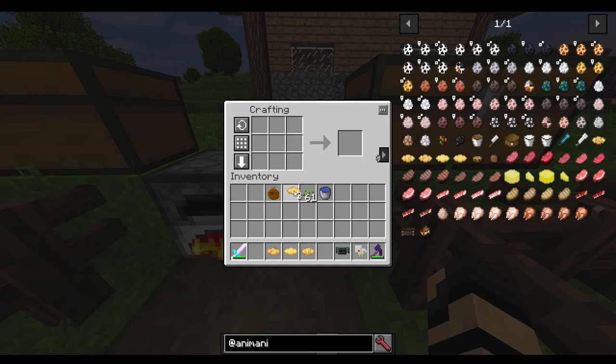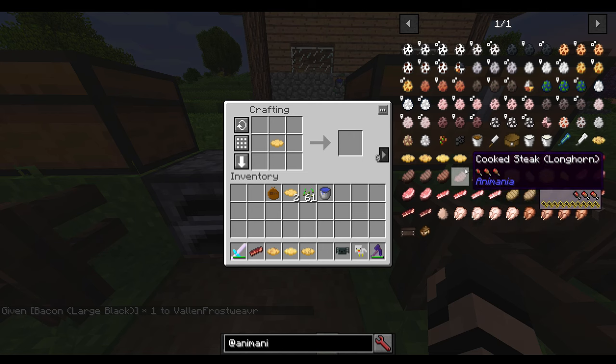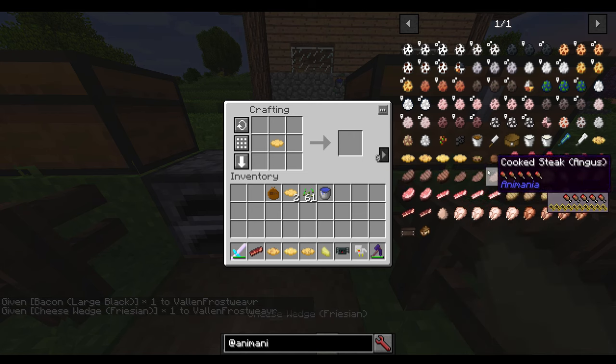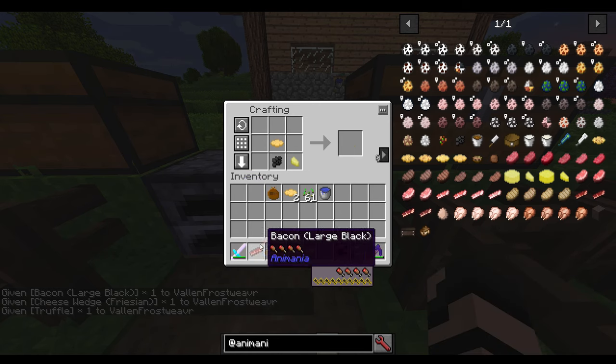And of course there's going to be the one that combines all of those. Let me grab a little bit of each and we can just put all these together and make a super omelet.